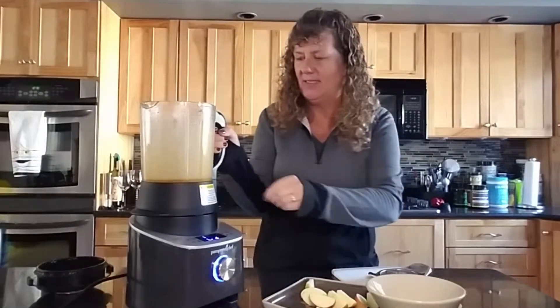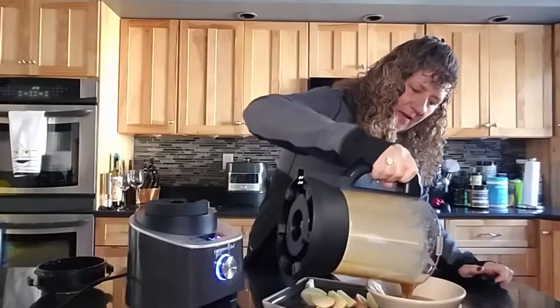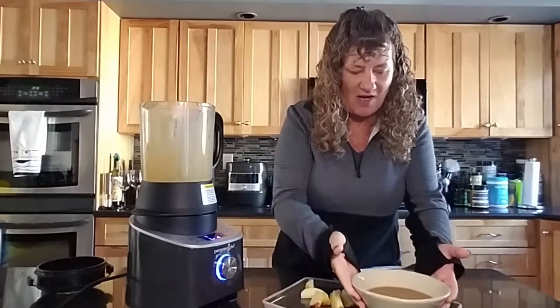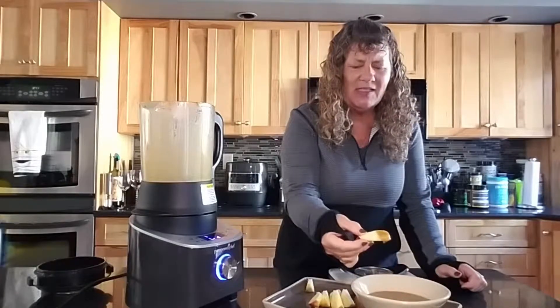It's very, very hot. So good — nice hot caramel. And then I used our apple wedger to wedge an apple. Perfect snap. Oh man, that caramel looks so good.